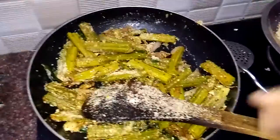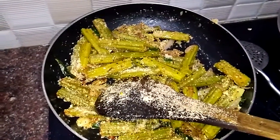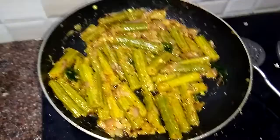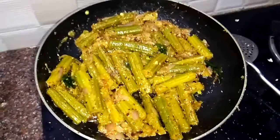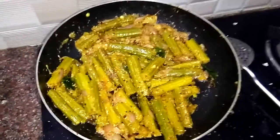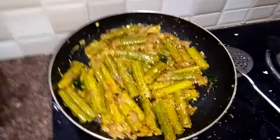Now we'll cook it. Let's eat it. We'll cook it in the pan, making it a little. It's good to cook in variety rice. It's good to cook already.